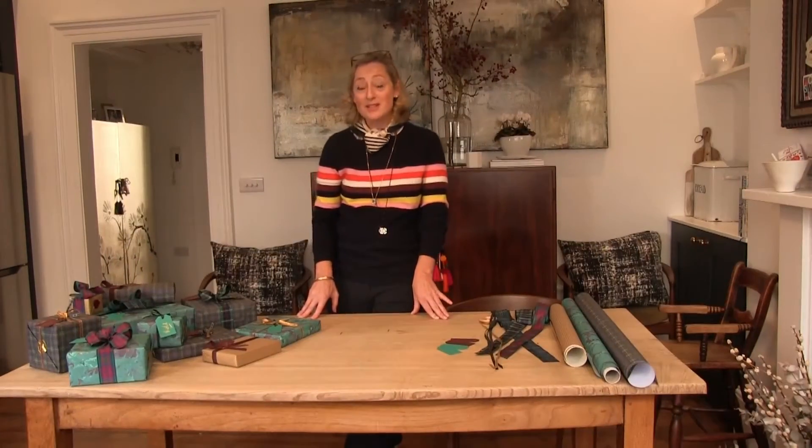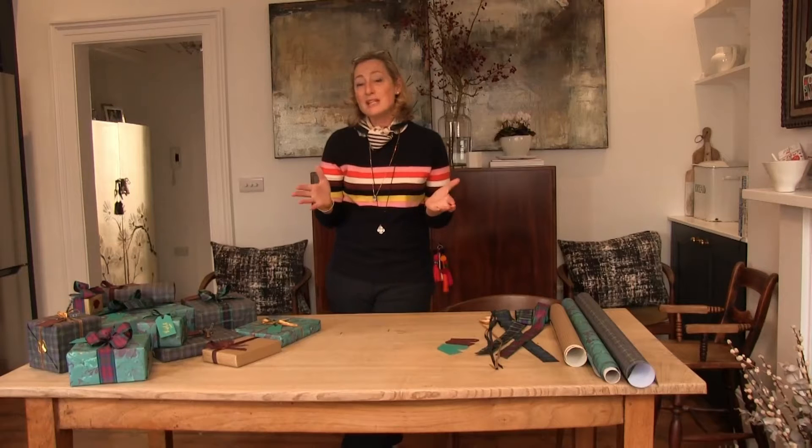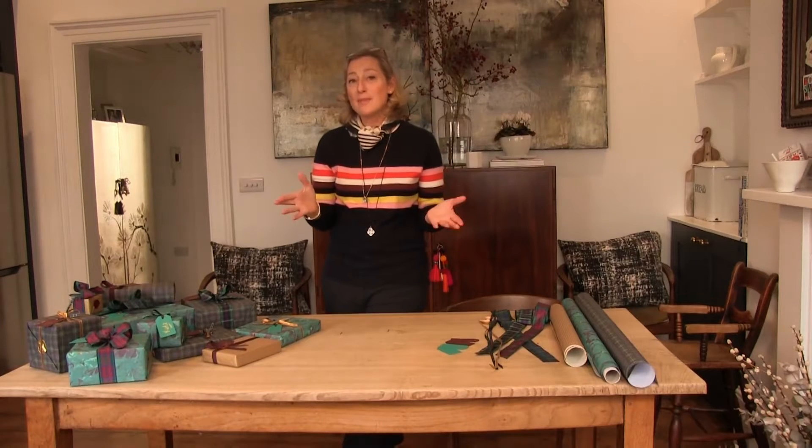Hello and welcome to my masterclass. My name is Lucy and I'd like to thank the Design Centre for hosting today's masterclass. Today we're going to have a little bit of festive fun and raise your game with your wrapping techniques.